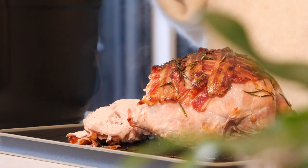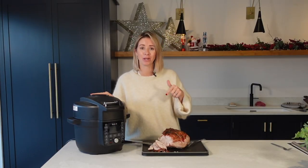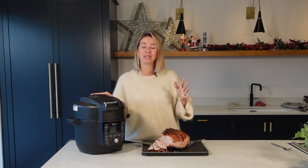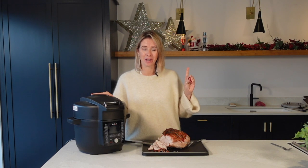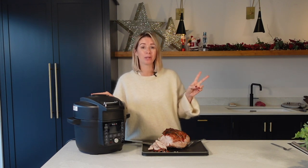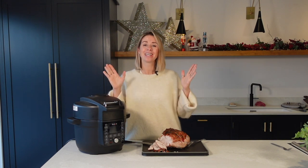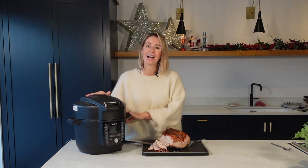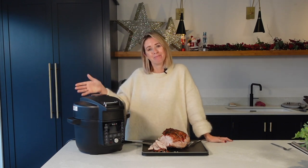If you want to be in with a chance of winning this Duo Crisp with Ultimate Lid, don't forget to comment down below 'win'. The competition is open until the 16th of December and it's also running over on my Instagram too, so if you want a double entry then head over there to comment on my post as well. Thank you so much for watching — I hope you all have such a lovely Christmas and I'll see you guys next time. Bye!